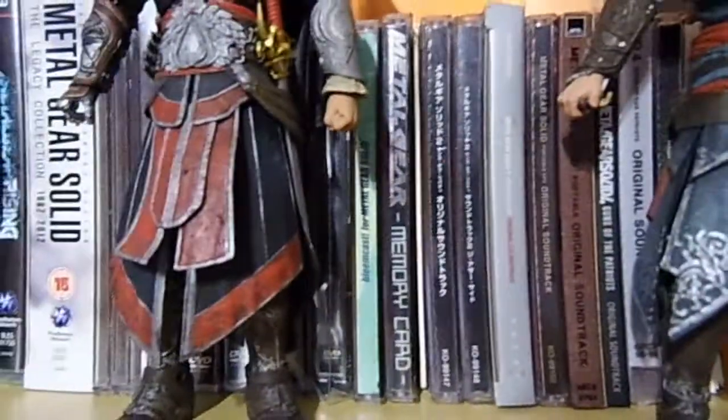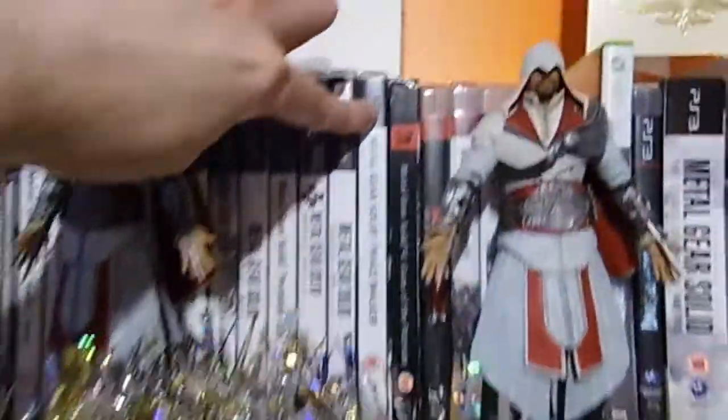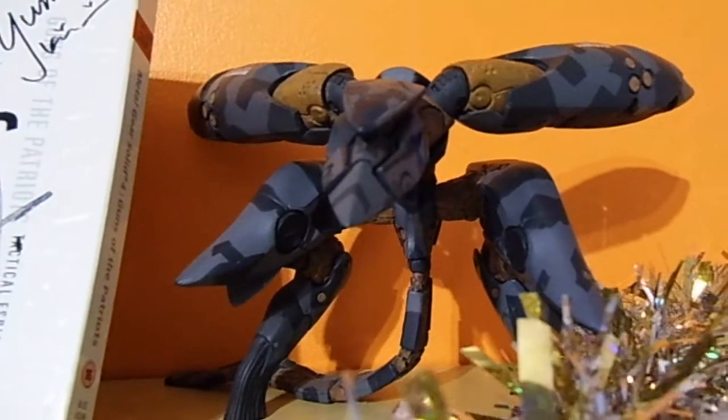We've got some Metal Gear Solid DVDs, Japanese digital graphic novels, some soundtracks, and all that good stuff. This copy of Metal Gear Solid Peace Walker is actually signed by Hideo Kojima and Yoji Shinkawa. As is my MGS4 sleeve, which is signed by Hideo Kojima, Yoji Shinkawa, and Yami Kikuchi. We also have a Metal Gear Ray figure.